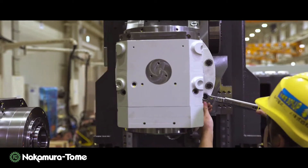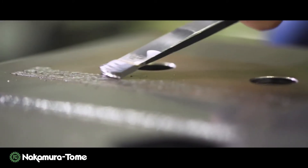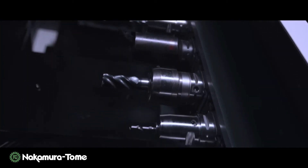The JX200 is filled with our beliefs. The combination of our traditional manufacturing techniques, including Kisage, and state-of-the-art technologies installed in a control panel make this machine.